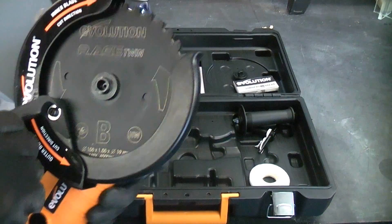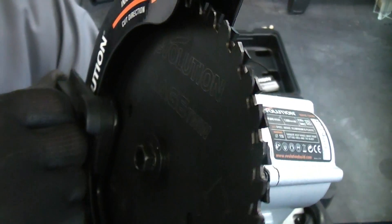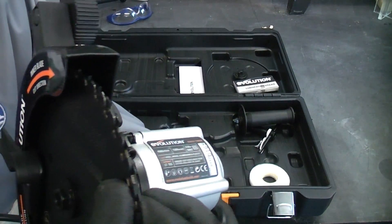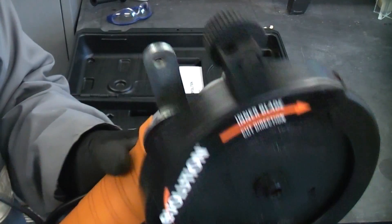The machine is quite unique in that it has two blades that go in opposite directions — one blade goes clockwise, the other goes counterclockwise. Apparently that means there's no kickback from the machine whatsoever, so that's an interesting feature.